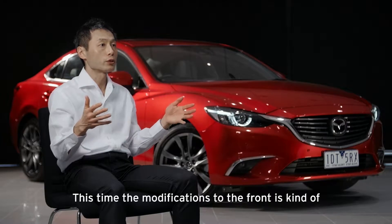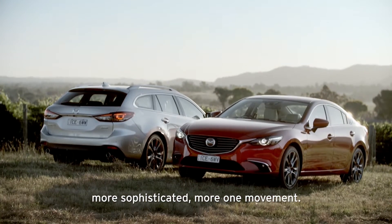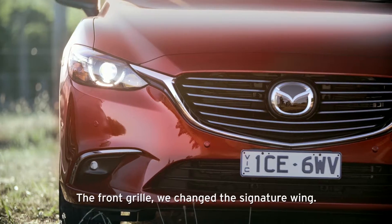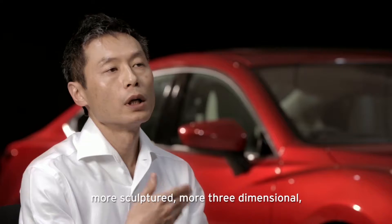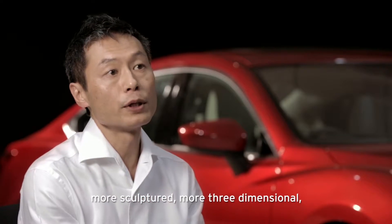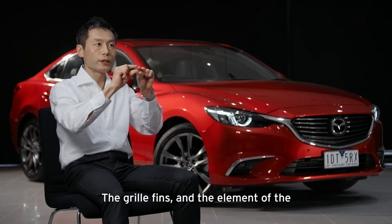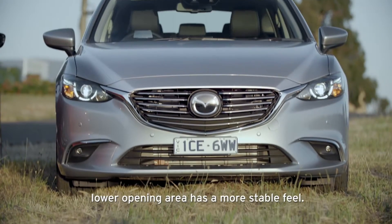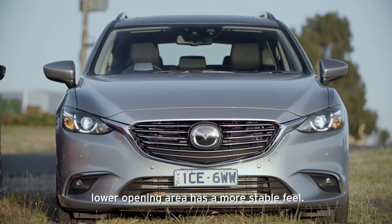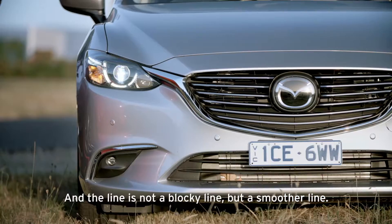This time the front modification is more sophisticated, more one-movement. The front wheel — we changed the signature wing, much stronger than the current one, more sculptured, more three-dimensional, and more distance from front to rear. The grille fins and the lower opening area have a more stable feel, and the line is not a blocky line but a smoother line.